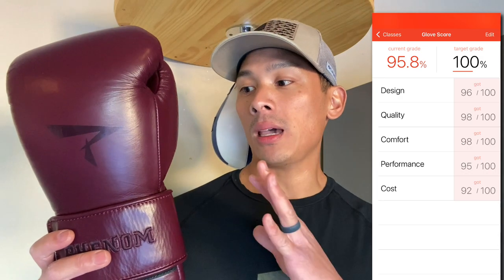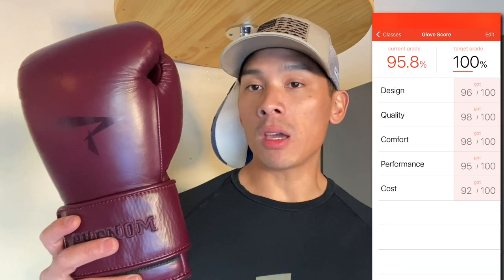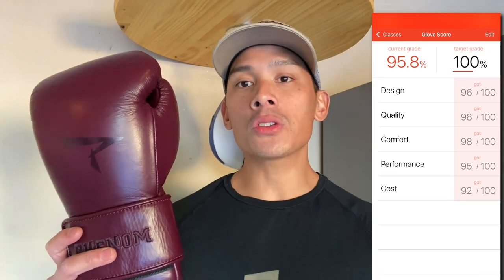I definitely think these are great gloves. The lace-up version I'd really recommend for those dedicated to sparring. If you train by yourself, I'd recommend going with the Velcro version — either way you get great performance and you won't be disappointed. If you guys have any questions or comments, leave them down below. I'll put the link in the description where you can find the Phenom SG210 sparring gloves. See you guys later, take care.